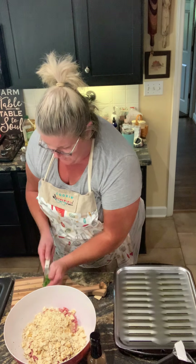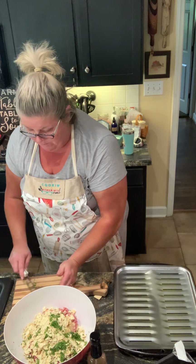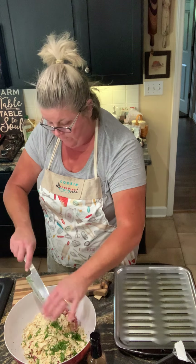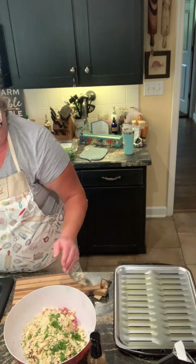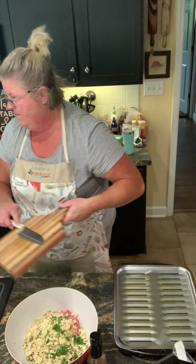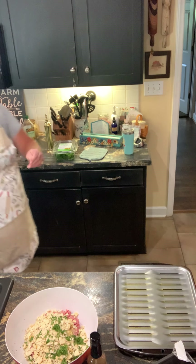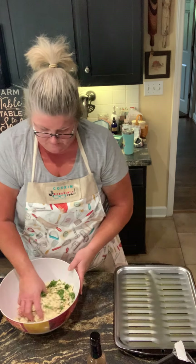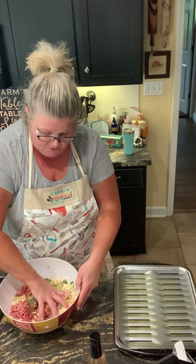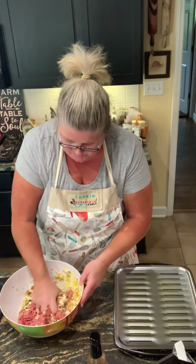In goes the basil. I'm gonna bake this for 45 minutes to an hour at 400 until it's very brown. I'm just gonna mix this with my hands — smells wonderful.